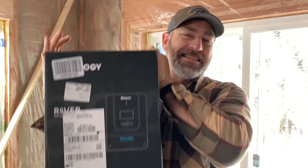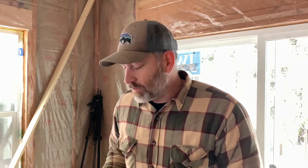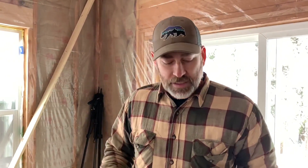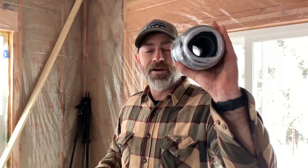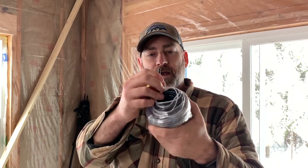We've also got a Renogy 60 amp charge controller, which can handle anywhere from 12 to 48 volt battery bank systems. We're running a 24 volt battery bank system, but in the future we're thinking we might go up to 48 volts, so we'll be able to continue to use that 60 amp charger. We also have 100 feet of 10 gauge wire to run from the panels to the charge controller.